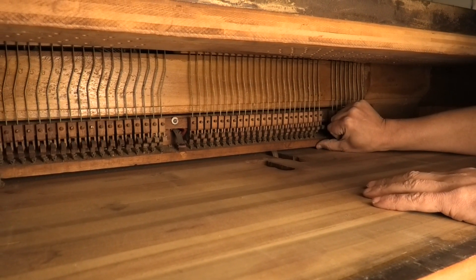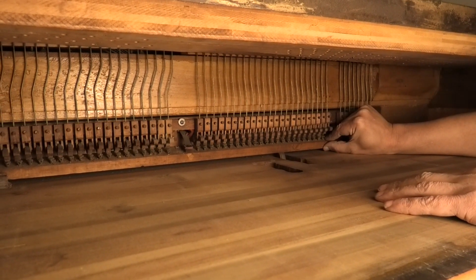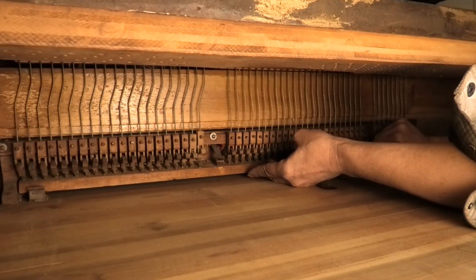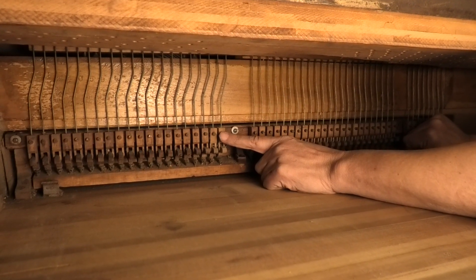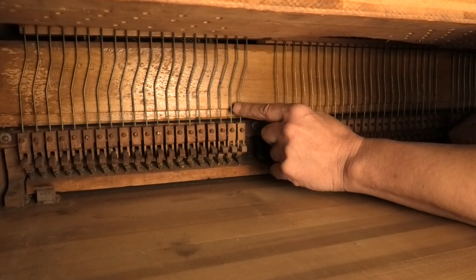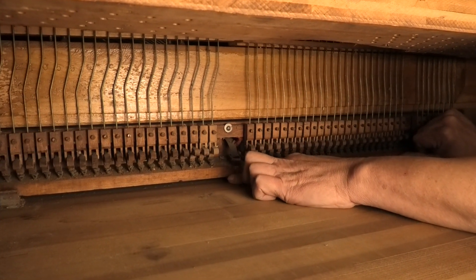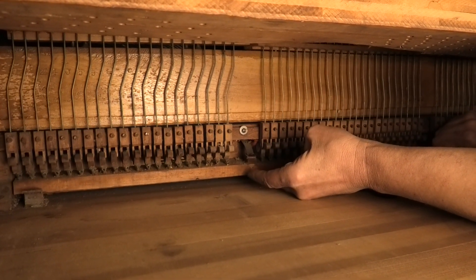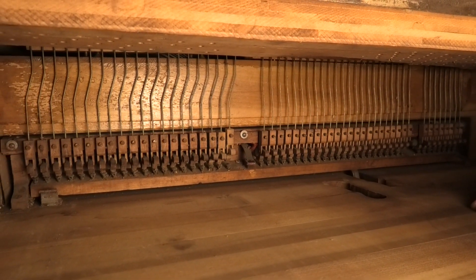Back here we have the damper action. It's a simple damper action — it doesn't have a sostenuto or anything in it. But it does have proper pinch pushings. All proper wooden parts, and there are capstons in the rails, so everything is regulatable — you can make it play very nicely.